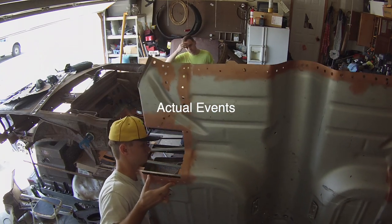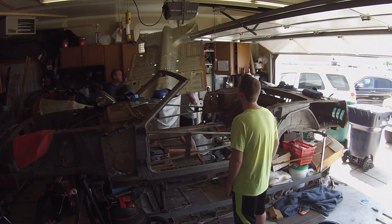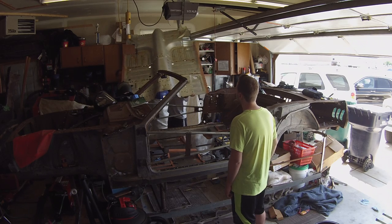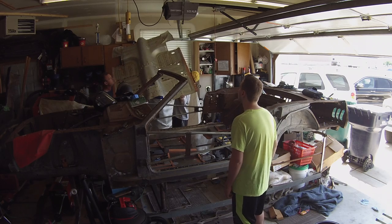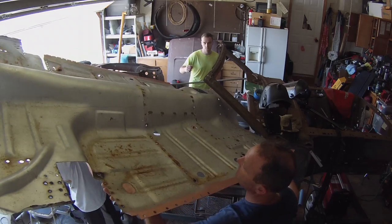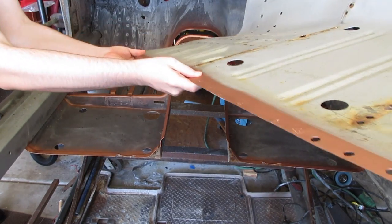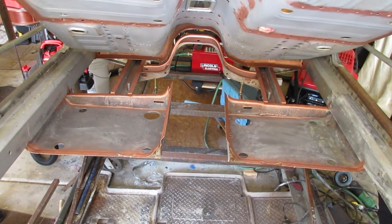So let's put the floor back in. I'm going to lay this over here, just pick it up. You've got to stand high but get it down. There we go. Just set it down. Watch out for the camera.